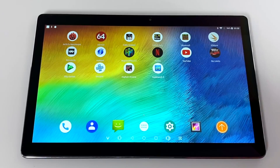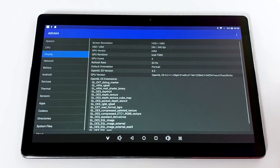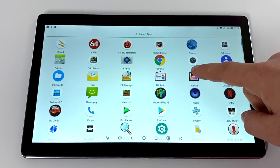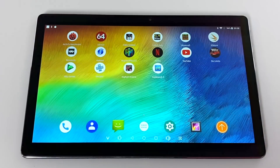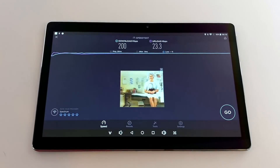There is one thing bugging me about this screen though. It's not just the glare, but when I go into CPU-Z and check the display, it's telling me that it's running at 53Hz. I'm not completely sure if that reading is correct, but the screen just doesn't look as smooth as some other tablets I've tested with true 60Hz displays. I did run a quick Wi-Fi test connected to my 5GHz network: 200 down, 23 up — perfectly fine for a tablet like this.